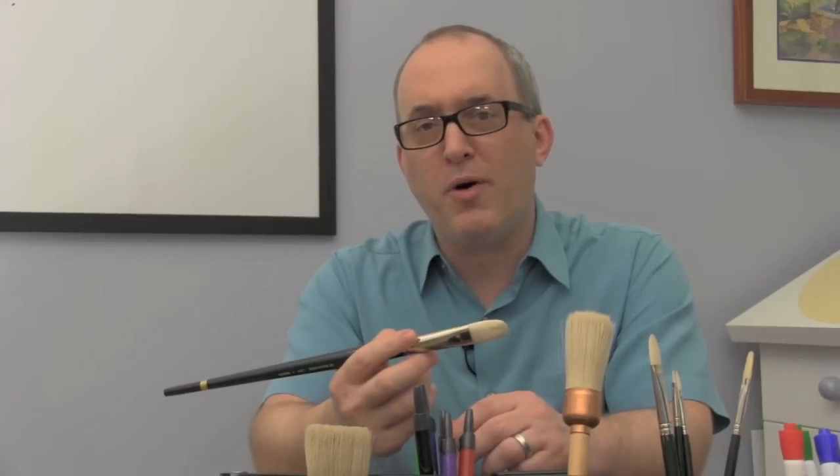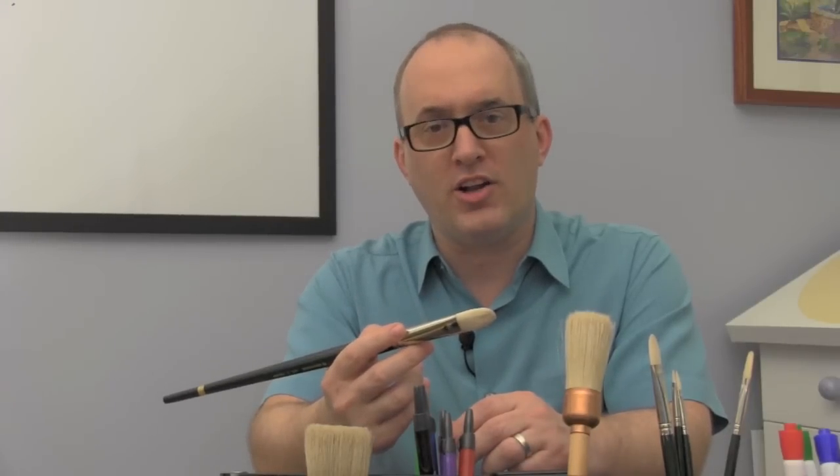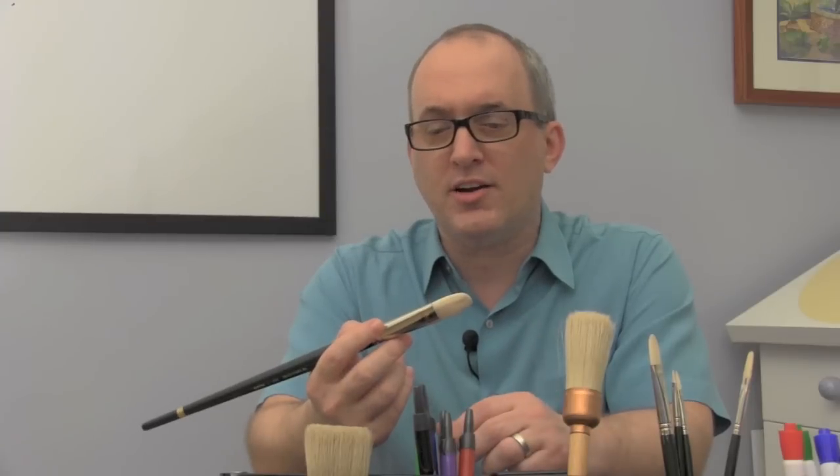The bristle hairbrush is by far the most popular choice for oil and acrylic artists. But what is bristle hair, and what makes it so special? If I can hog your time for a few minutes, I'll tell you. I'm Rick Comerford, and this is Art Supply Videos.